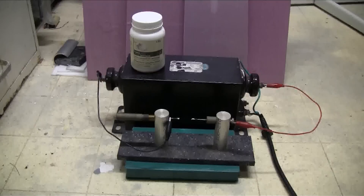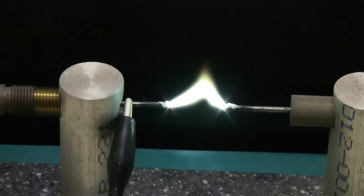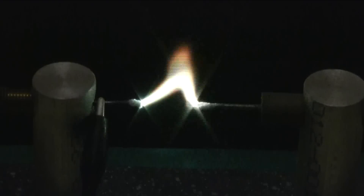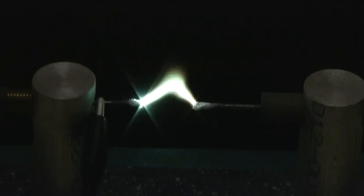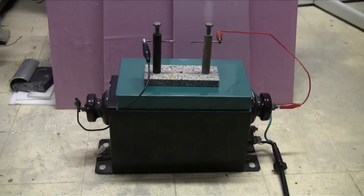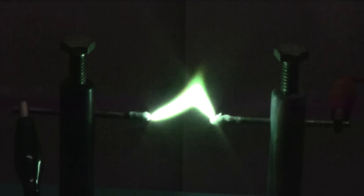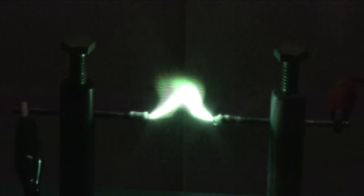And when I turn this on, we should get some green coloured arcs. Same transformer, just a different pair of tungsten electrodes again with the boric acid on them. That's nice and green.